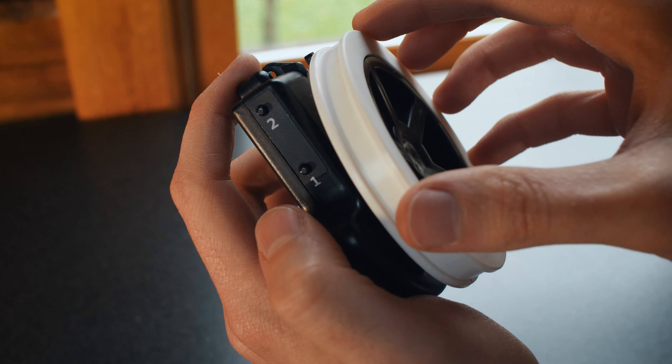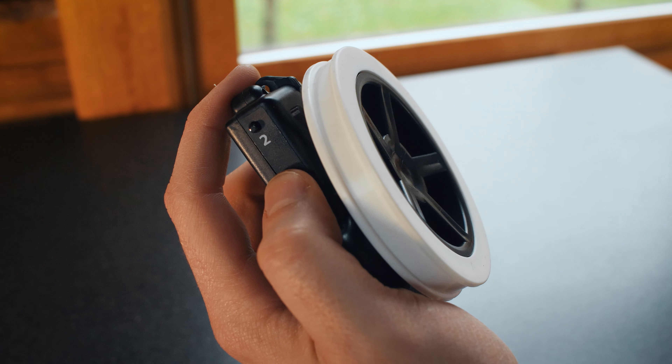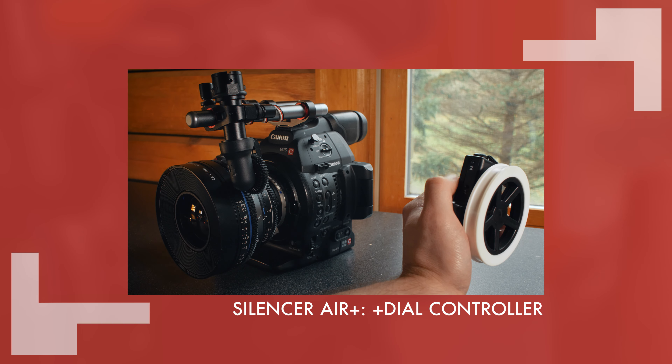If you have an AC to focus for you, you can use the plus dial controller included in the kit. Check out more about the plus dial in this video.